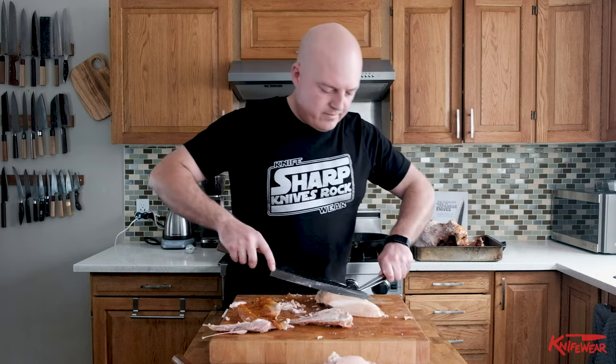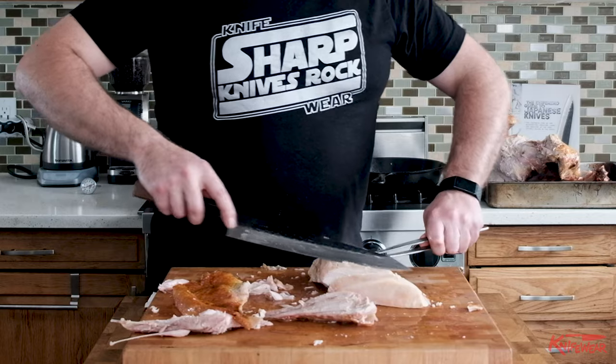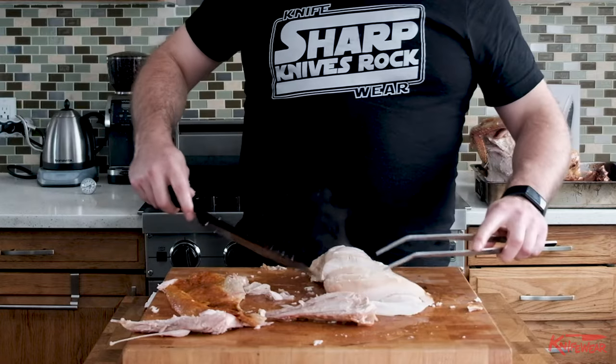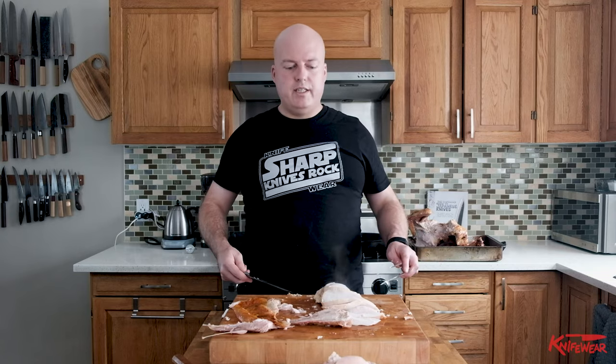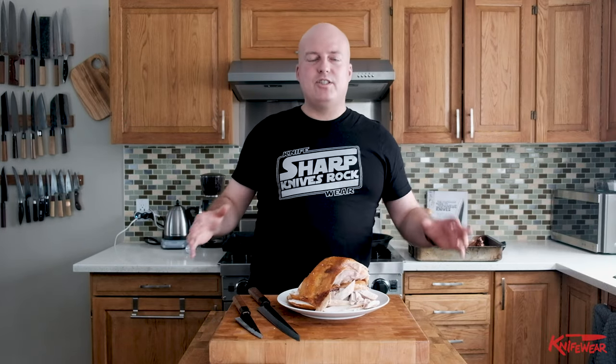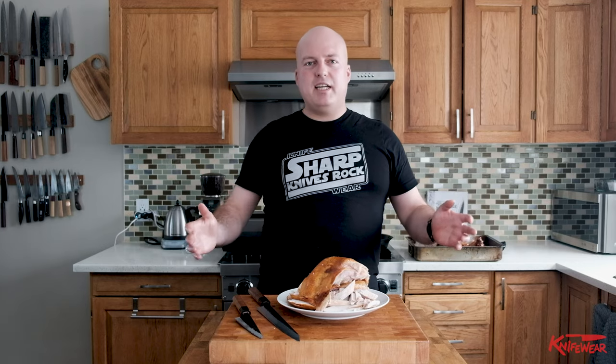Just gently slicing the meat into nice even thin slices. Beautiful — look at that. There you go: carved turkey! If you need a knife like what I'm using for carving today, it's called a tsuji hiki — they're fantastic for all kinds of stuff, specifically great for cutting meat. Come down to our shops in Calgary, Edmonton, Ottawa, and Vancouver, or hit us up at hello@knifeware.com if you want some advice on picking out what you need. I wish you a delicious juicy turkey, and if you're too late to buy a gift, you can always get a gift card. Thanks so much — have a great year, we'll see you again soon.